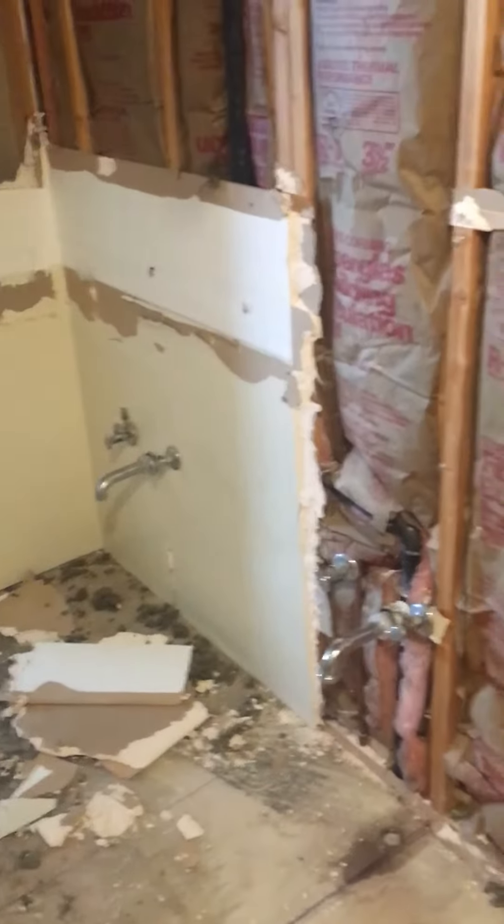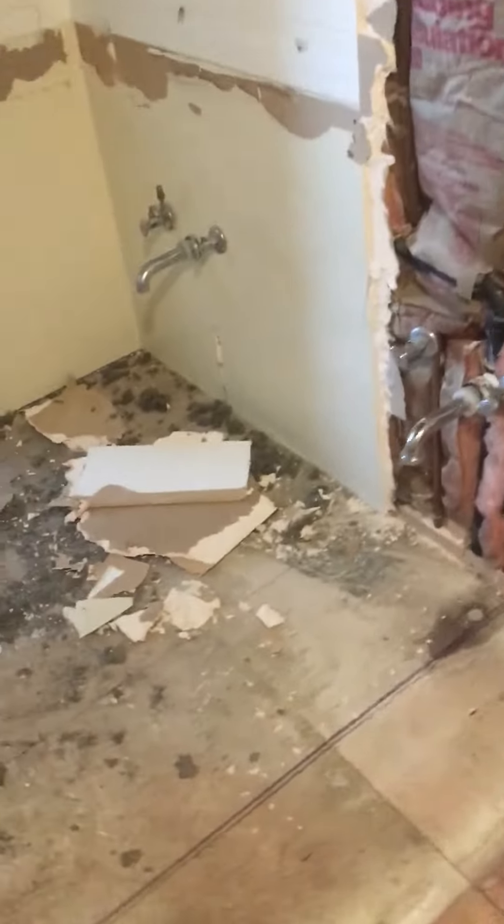It's only going to be a one-vanity sink. At first we were going to have two vanities, but with the way the wall and the layout are, and where the shower is going to be, they wanted more room for the shower. So you either get more room for the shower or you eliminate a sink.